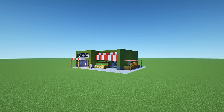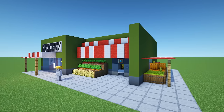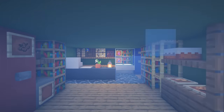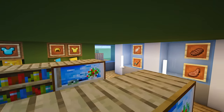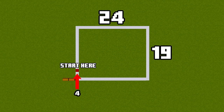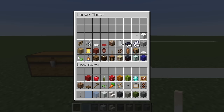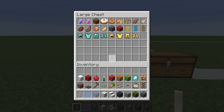Hey, what's up YouTube? In this video, I'll be showing you how to make a grocery store. This is the amount of space required to make the grocery store. And here are all of the materials that we will need throughout the build, but not only will we need this giant double chest worth of materials, we will also need these materials as well.